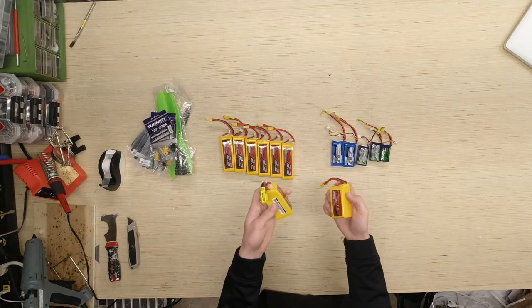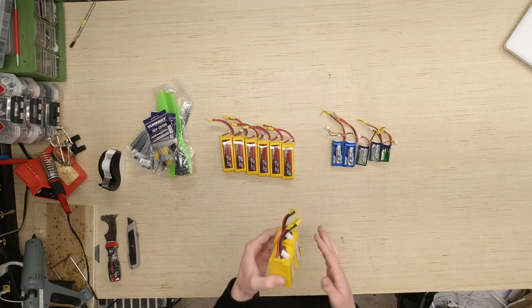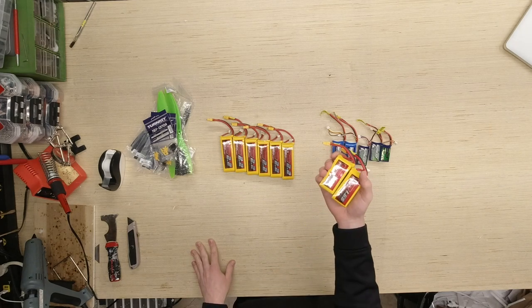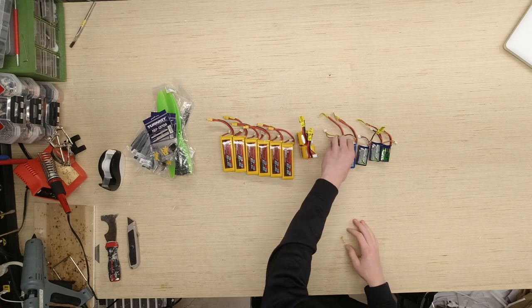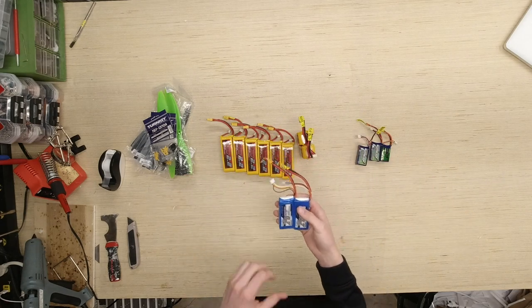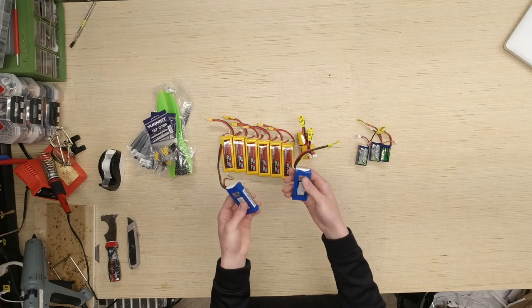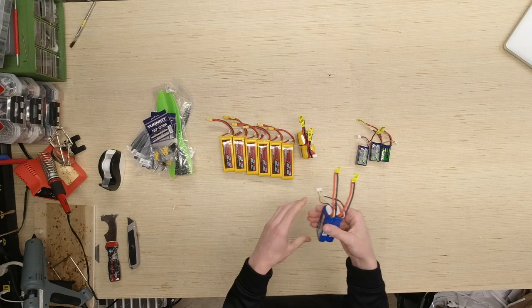We also got Rhino 4S 1550s — these are good because unlike some batteries, you can wire them up in parallel, making it essentially a 3100mAh pack. Right here I have two Turnigy 700mAh 3S 60C batteries. These are probably going to go on the Arrow. If we ever do a high-speed build, these can be wired together in series for a 6S build on the Arrow or a different plane.